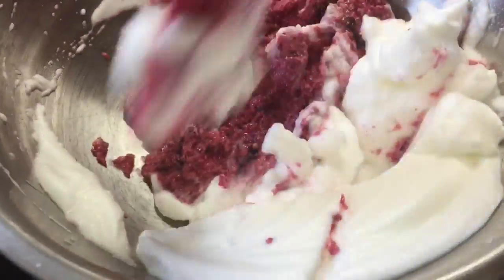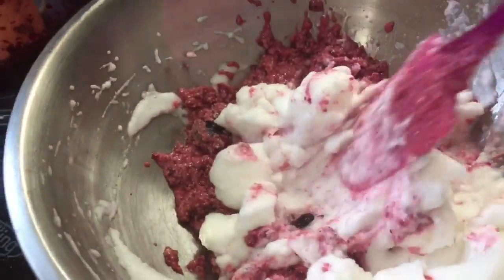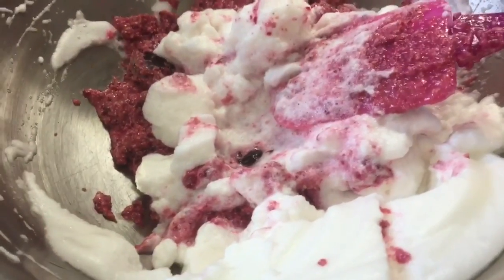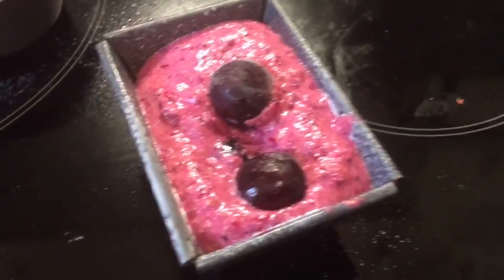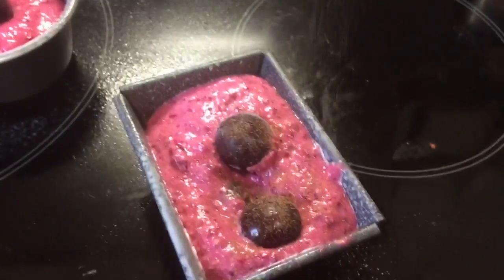I don't really want to break the air out of the white, so I'm going to put the camera down and bring that together. Then I'll be ready to put it into the chosen forms. The oven's already heating up at 180. I just quickly popped on a cup of extra cherries on top.